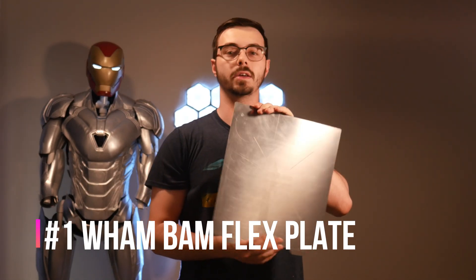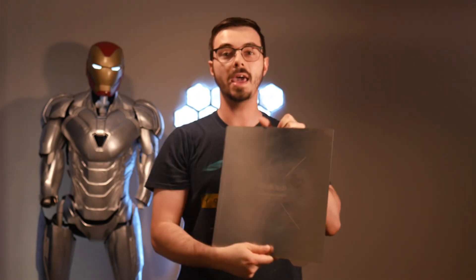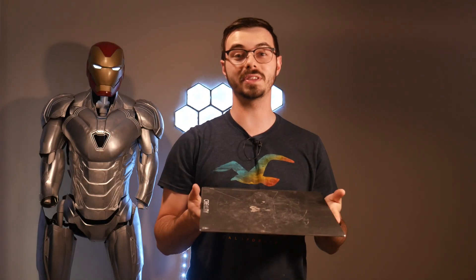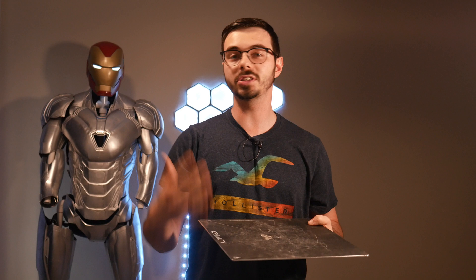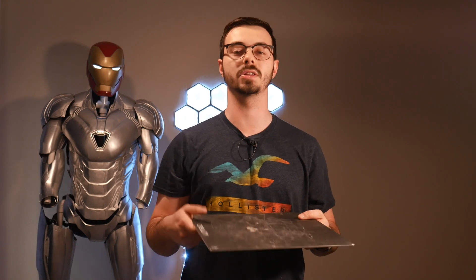The first one I'm going to talk about is the WHAM BAM bed. This is a very simple upgrade — it's just a flexible magnetic bed. The reason I did this was actually because my previous bed started to look really rough. My prints were so stuck and it took forever for me to chisel them off. With the WHAM BAM flexible bed, you just pop your prints right off. I love that upgrade — probably the best investment I've put into the 3D printer.